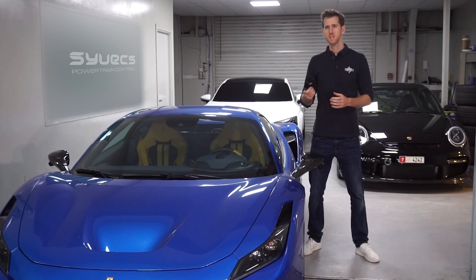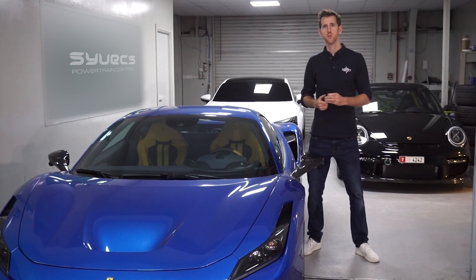Good morning and welcome to another demonstration of a new Cyvex product. Today we're going to be talking about our new Cyvex water injection module. This module, as you can see, is absolutely tiny but it packs an absolute powerhouse from what it can offer.